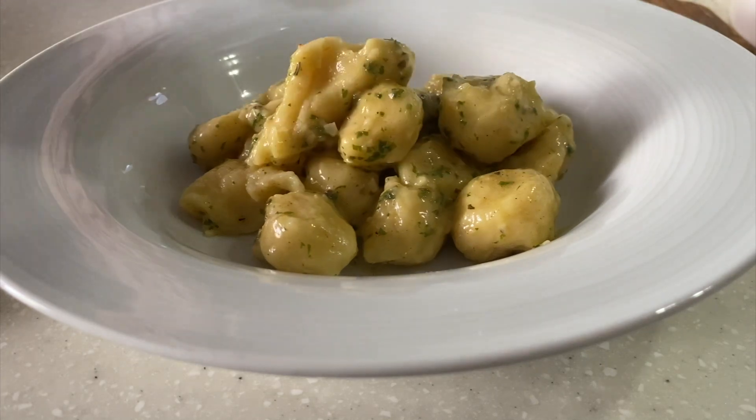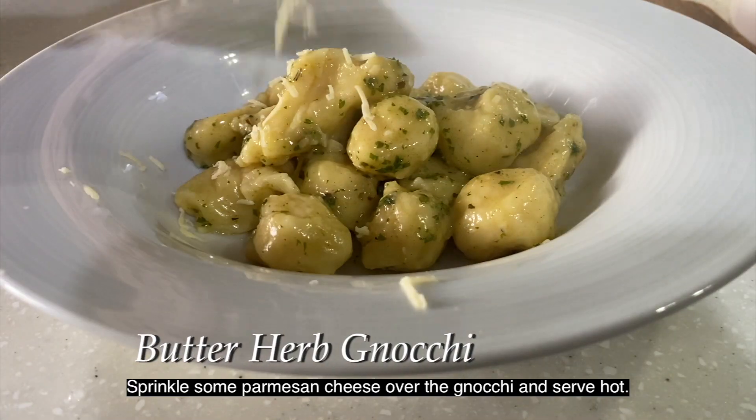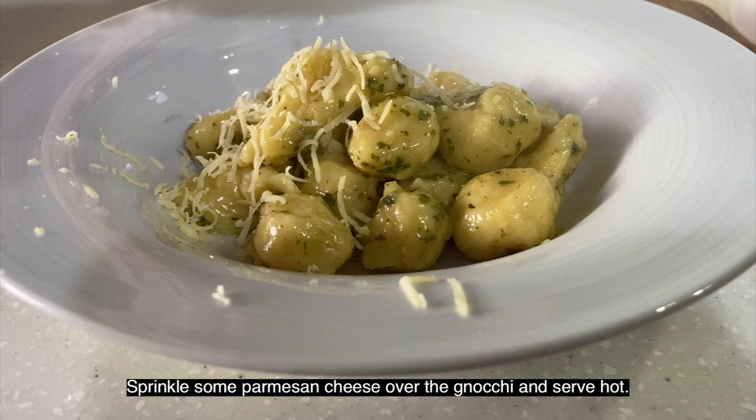There you have it! Sprinkle some parmesan cheese over the gnocchi and serve hot.